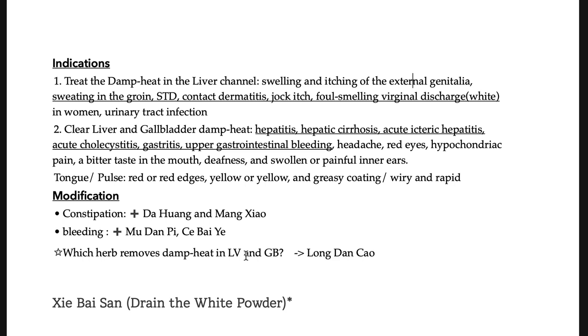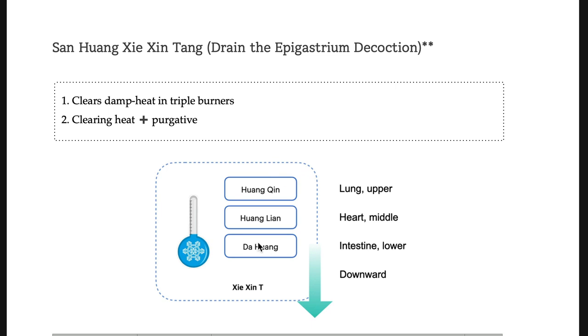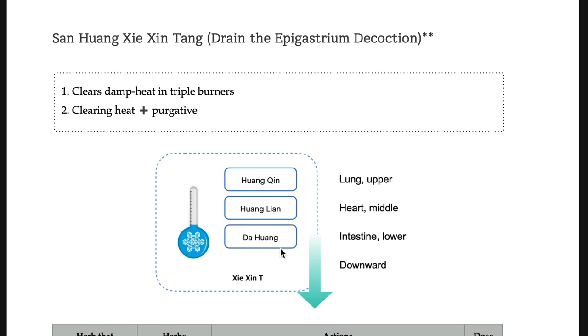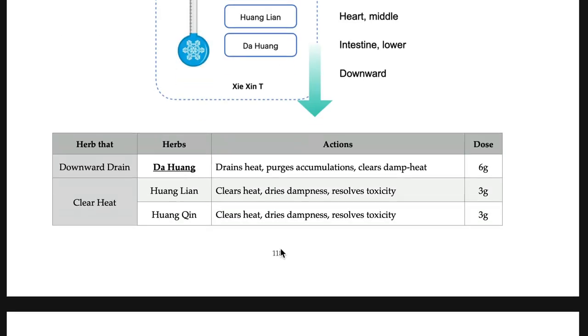Which herb removes damp heat in the liver and gallbladder? Long-dan-cao. Also remember this modification: if the patient has constipation, add Da-huang and Mang-xiao. If there is bleeding, add Mu-dan-pi and Zhi-zi. San-huang-xie-xin-tang: another formula that treats all three jiao heat, like Huang-lian-jie-du-tang. Huang-qin for the upper, Huang-lian for the middle, Da-huang for the lower. It treats damp heat with constipation, plus external abscess, boils, carbuncles, and even internal abscess.